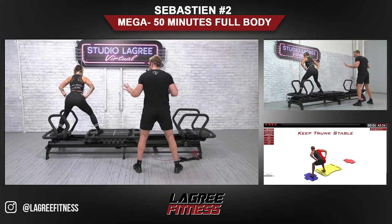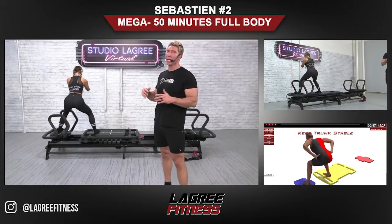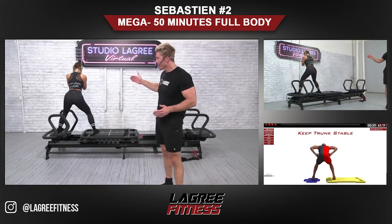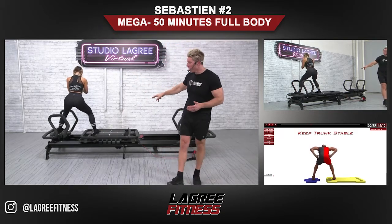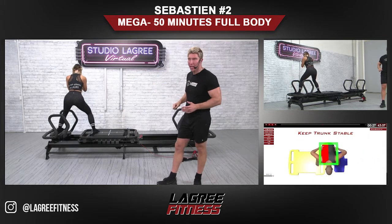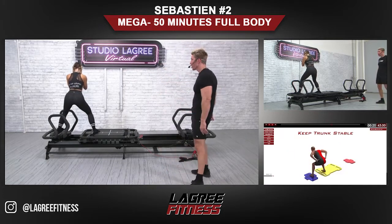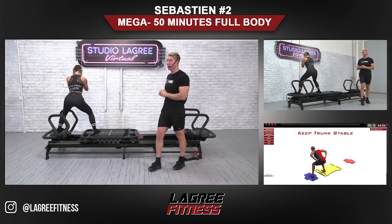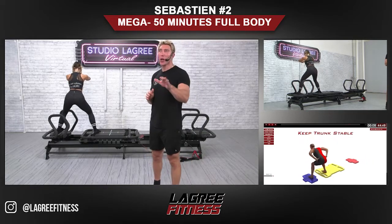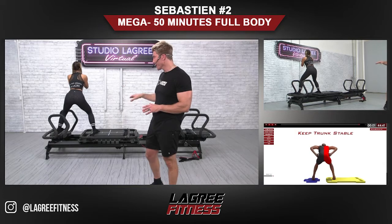Now keep both legs bent, hold it halfway, stay in that position, and go into a pulse. I always match a dynamic movement with an isometric hold. The carriage was moving back and forth for a minute and fifteen seconds, and now we're going to hold it in place and squat — that's what the skating pulse is. Try to go a little deeper. For those at home watching this who've never been on the Mega, Evo, or Micro and think this is easy — try to do this for a minute against the tension. It's quite challenging.